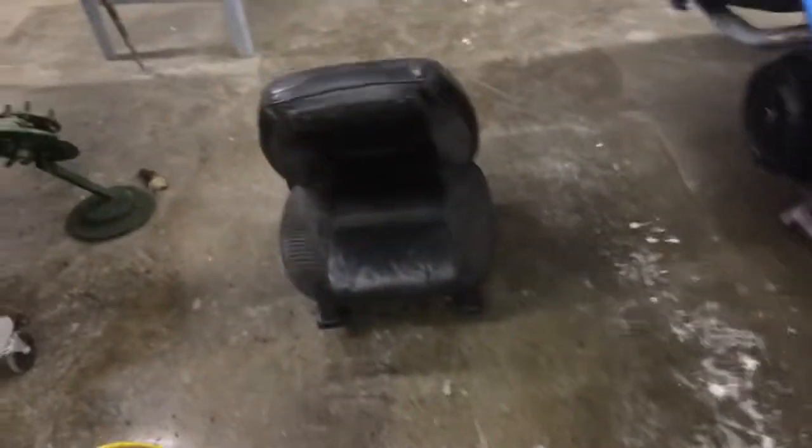I put some pins on there, some little cheapies, just for right now. Working on the seats, I got the other driver's side on, and I got my black carpet in, so that's all done.